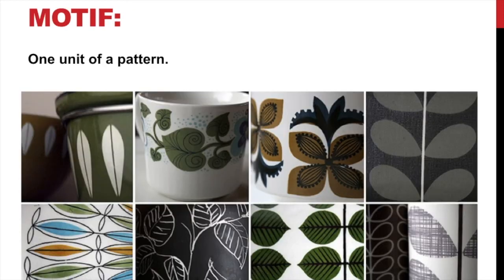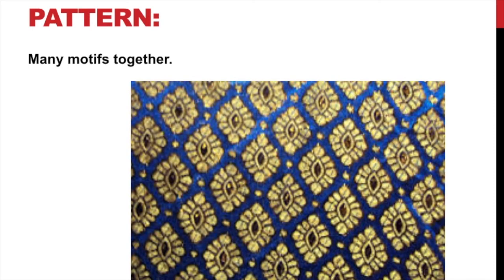When we talk about a motif, we talk about one unit of a pattern. So in a polka dot pattern, the one dot is the motif. A lot of motifs together create a pattern. If you've got a little design and you repeat it, that is a pattern. Each of these little gold things here are considered the motif, and you put them together to create a pattern.